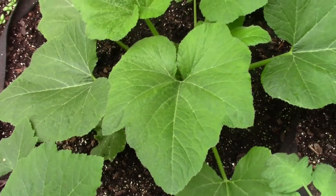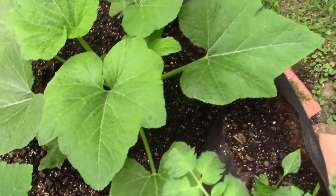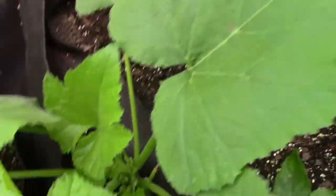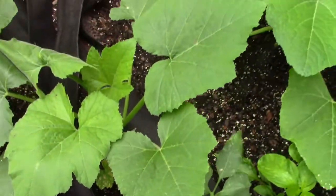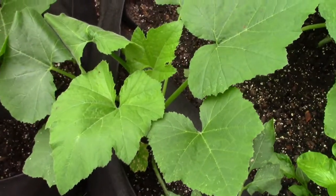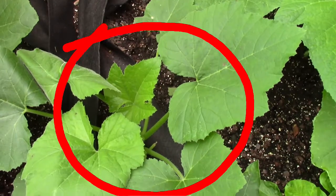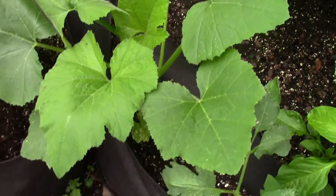These grow bags are like big containers because they actually have bottoms to them, so no tools required and no wood needed. I really like these. Now this little squash plant — let me give you a back-up shot of it — it's in a very cramped spot, so I need to transplant it so it can start getting bigger and producing.